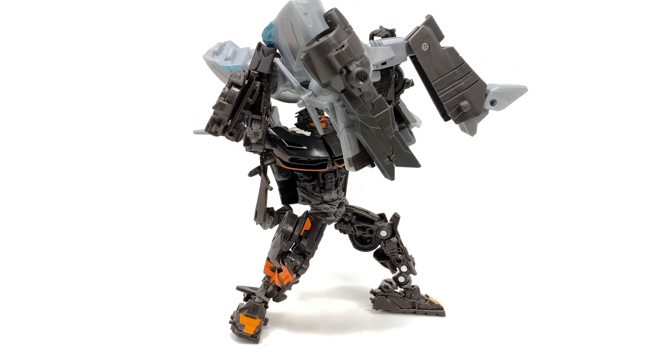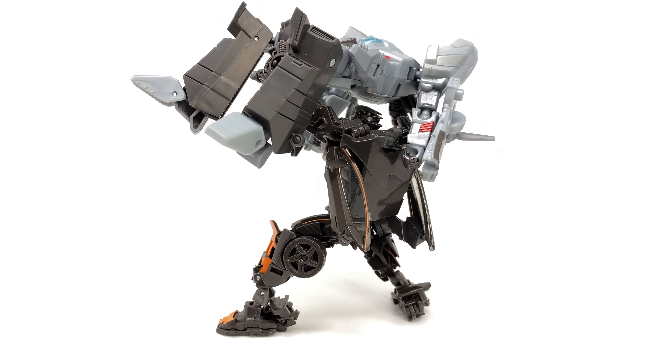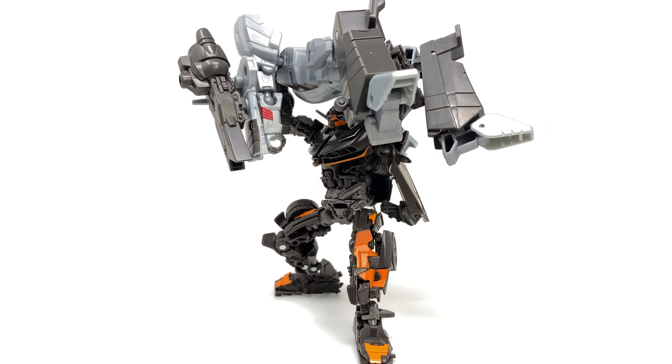Hello everybody and welcome back to another Transformers review. In today's video we're going to be taking a look at the Transformers Earthspark Deluxe Class Megatron.